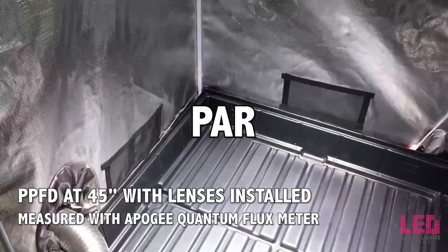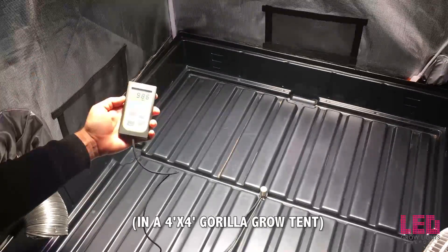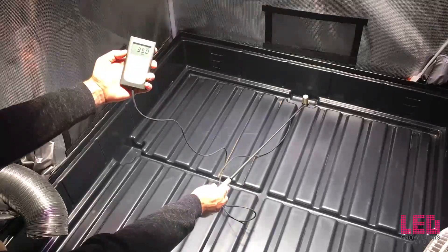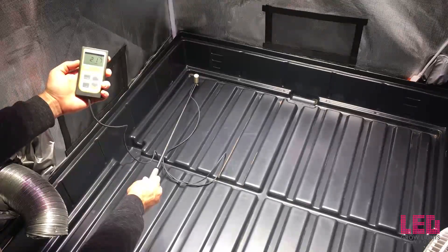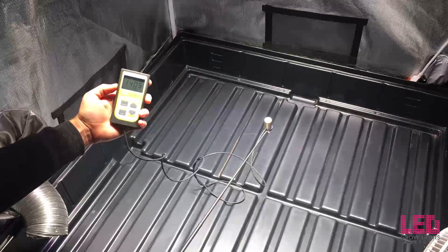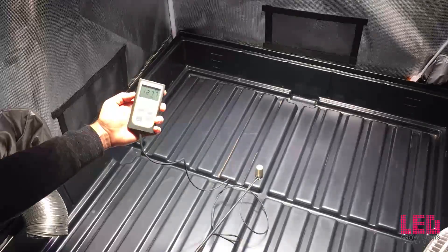The first measurement is at 45 inches with the lenses installed. Right in the middle we are just under 1,000 PPFD. Moving it off to the side, it drops down to around 350 PPFD. And in the corner — which is always the lowest spot — about 180. Moving it back in, you can see it jumps up pretty quick. Here is why you don't want to go closer unless you are running CO2 — the PPFD jumps up really fast at about 2 feet away, which is way too much light.